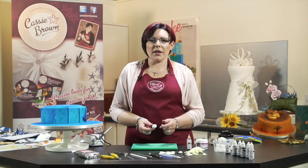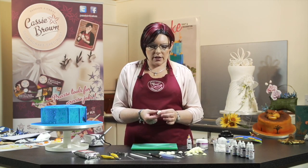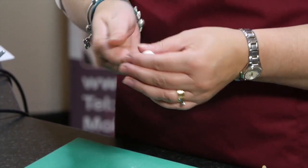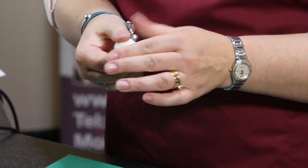Next I'm going to make some coral for you, really simple and easy to do. This is just the Renshaw flower and modelling paste that I've got here and I've already warmed it up so it's ready to use.